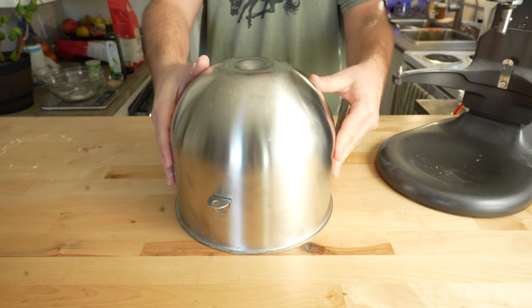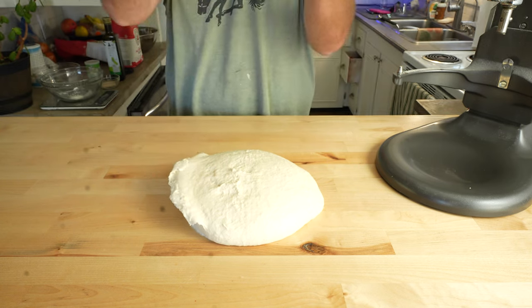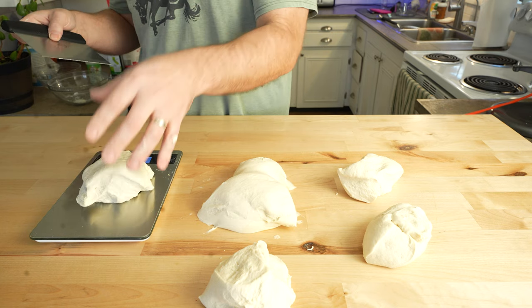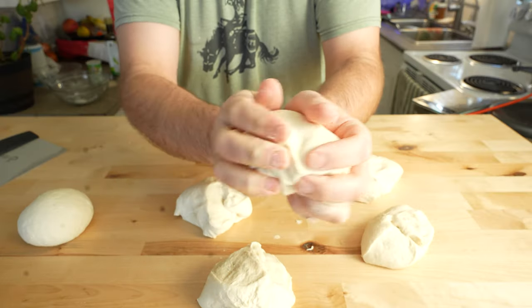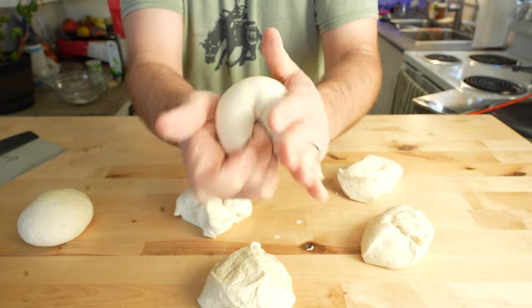We're going to cover this up and let it rest at room temperature for one to two hours. After that, I'm going to portion it into the dough ball size of choice. I like using 250 grams or 9.5 ounce balls for a 12 inch pizza, so this recipe is going to yield six dough balls.